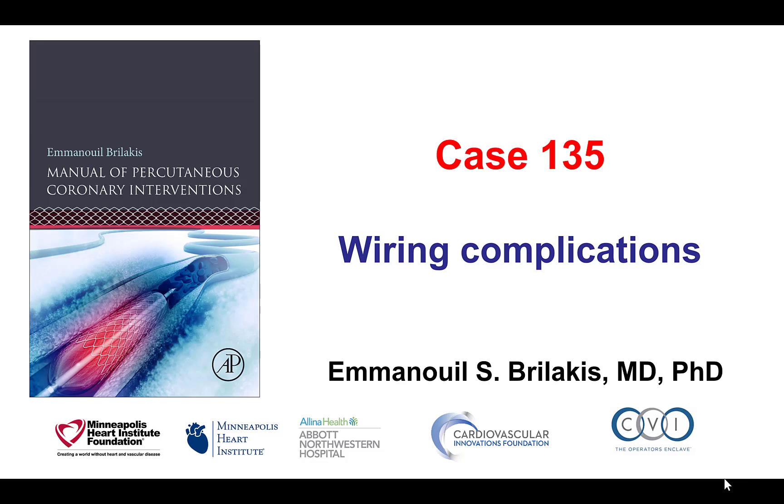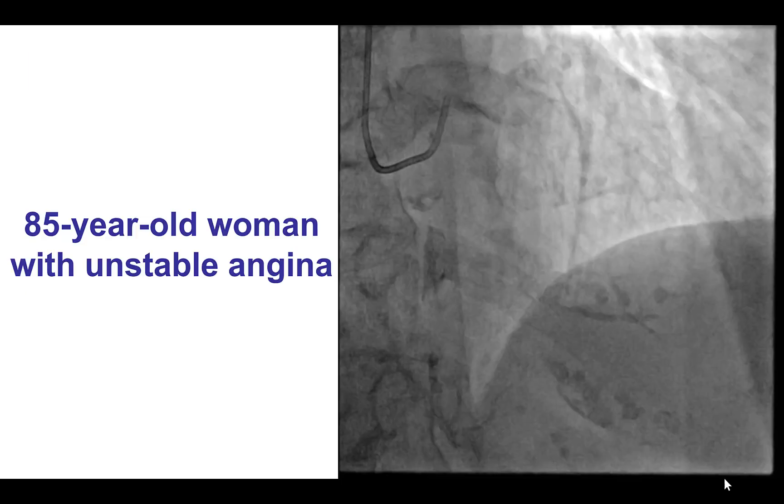Hi, this is Manos Brilakis and this is case 135 for the Manual of Percutaneous Coronary Interventions. This is a case describing potential complications when trying to wire through highly stenotic and tortuous coronary lesions.